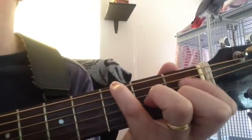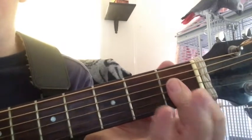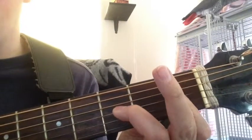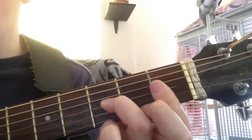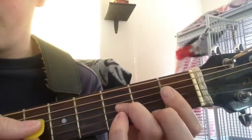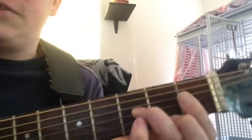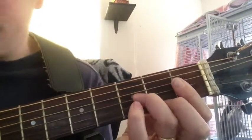From that note, that's the A half-diminished seventh chord. If we bar again, put our third finger on the third string third fret and our second finger on the first string second fret and play only those four notes, we're now playing the C half-diminished seventh chord. And if we work our way up again, this is a movable chord.